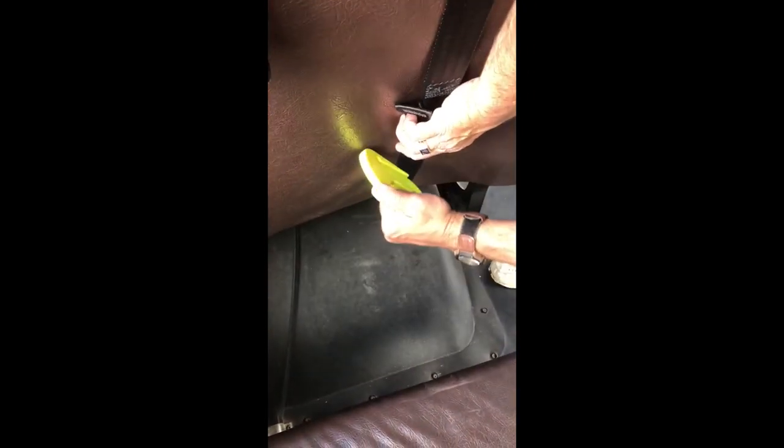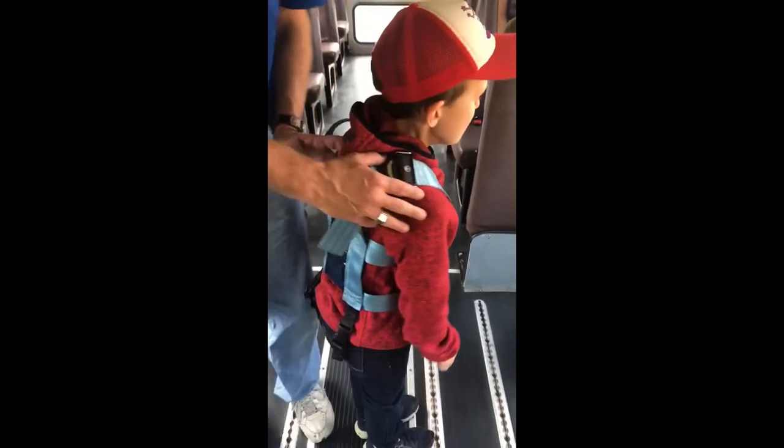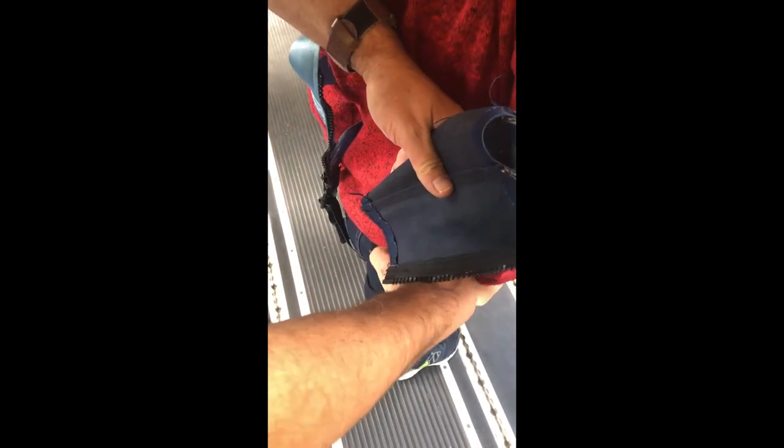In an emergency evacuation, cut the cam strap below the buckle and walk the student off the bus. The student never comes out of the safety vest. To release the student, unhook the safety vest from the cam at all four points. The safety vest stays on the bus unless your supervisor has authorized it to go with the student.